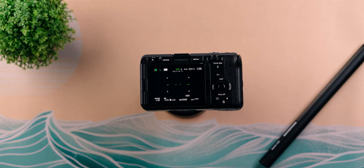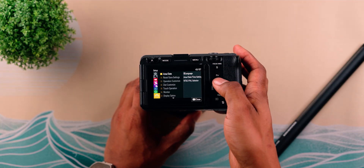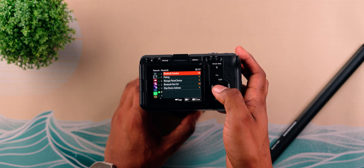To make this work, we'll go into the FX3 to configure a few settings, and we'll also go into the Creator app to pair the FX3 to the app. We'll start with the FX3 first. Go into the menu, navigate down to Network, then go to Bluetooth, Bluetooth Function, and set that to On. Bluetooth will allow us to pair the FX3 to the Creator app on the device you'll be using, so make sure that's set to On.